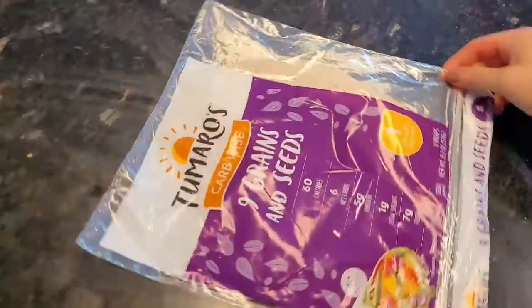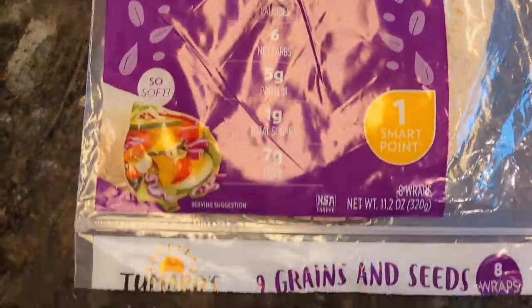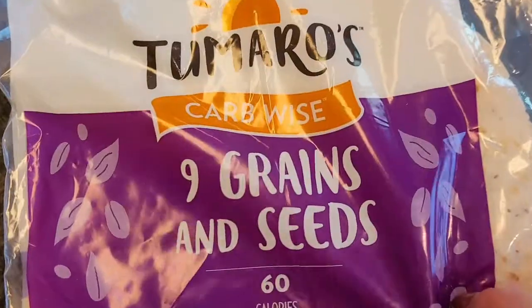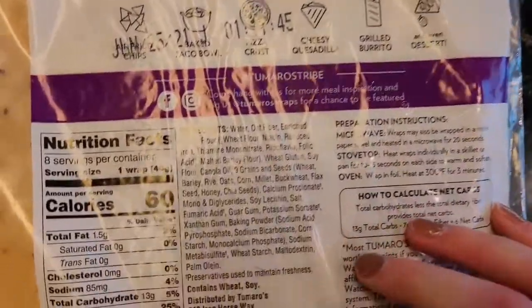Let me show you the wraps I'm using — you can use any ones you want. It's always good to get whole grain ones. This one is non-GMO with grains and seeds, and it's low carb. Be careful and watch out for hidden ingredients in your wraps, so just keep an eye on that.